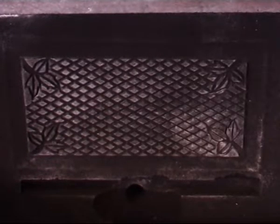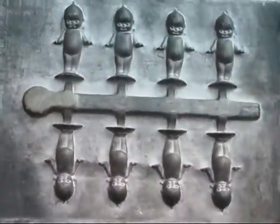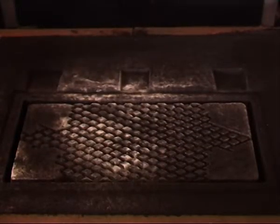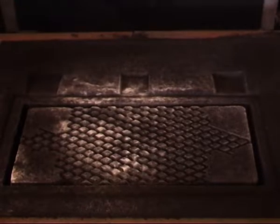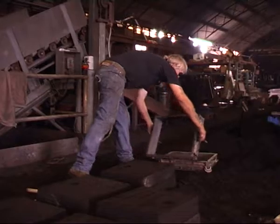We mould one half — we put it down on the ground, we ram sand into it. We make one half, then we turn the box over and it becomes the other half, the back. Then we mould it. Then we cut a runner in the middle so the metal can run all the way over it.